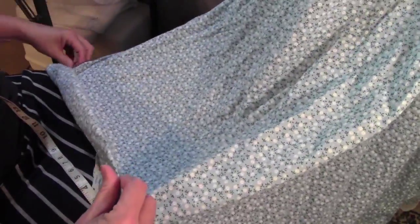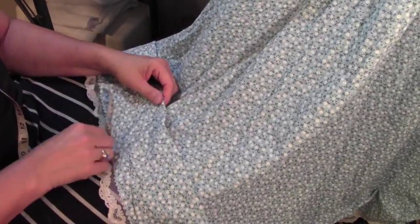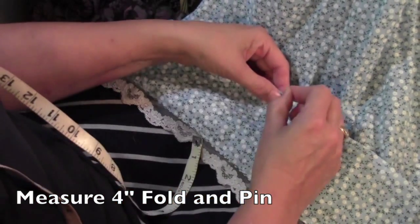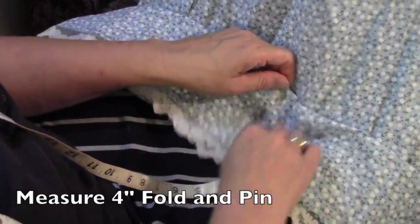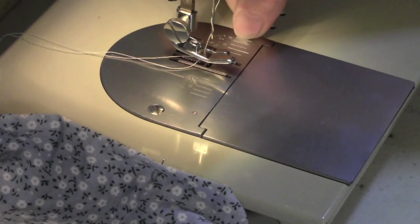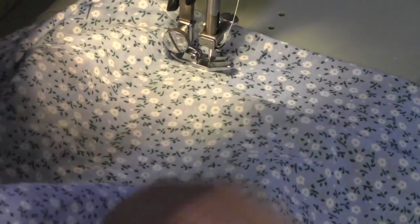With my tape measure around my neck, I measured up four inches from the bottom hem, folding the fabric over and pinning, working all the way around the circumference of the dress. I start on the side and work across the front, then turn the dress around on the hanger to work around the back. When I stitch, I make sure the fabric edge runs along the 8/8 mark on my sewing machine — a full inch — keeping a nice even 1-inch seam.